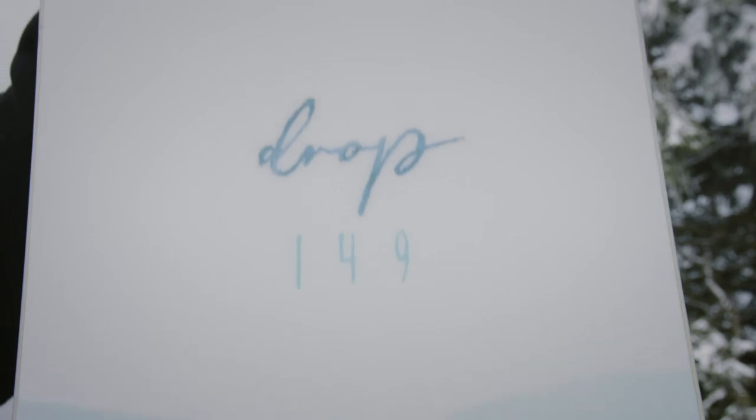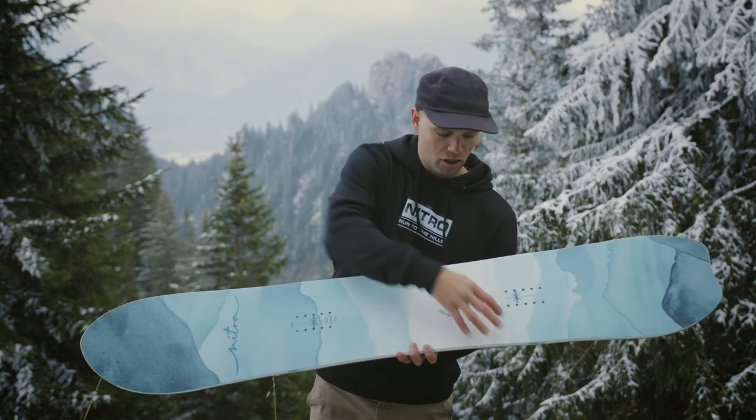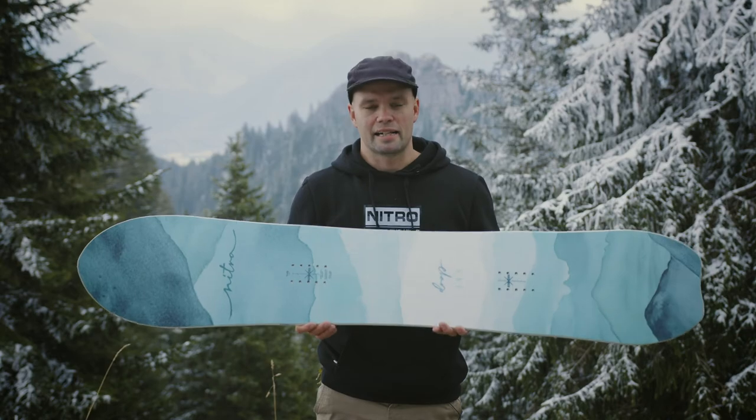It's going to hold and not wash out on you. It has our Power Core, which is a lightweight poplar wood core. It also has our standard core profile and our Bi-Light laminates — Bi-Light laminates are fiberglass layers that are crossed at a 45-degree angle, like so, all the way through the board, making it super lively in all directions and keeping the weight down.